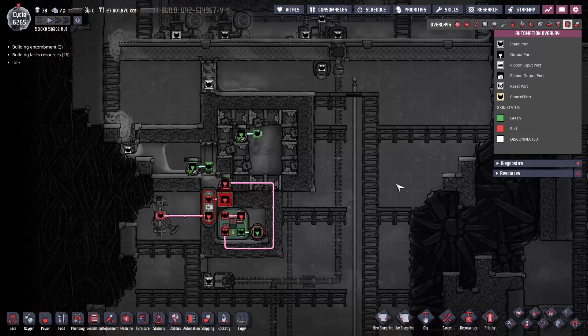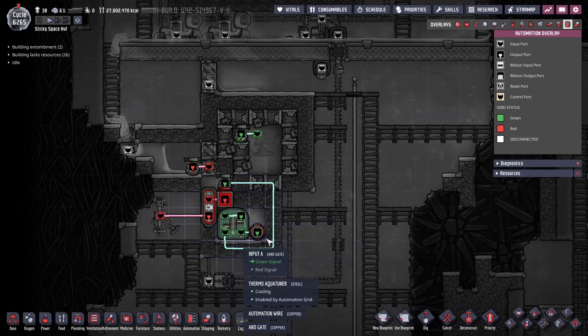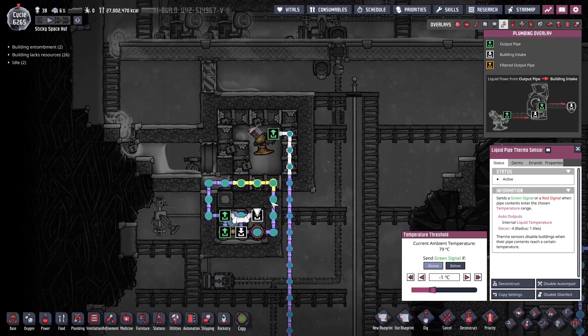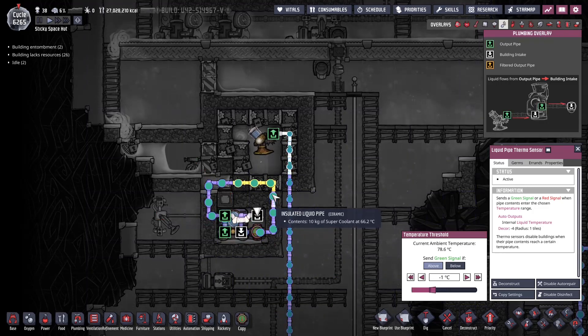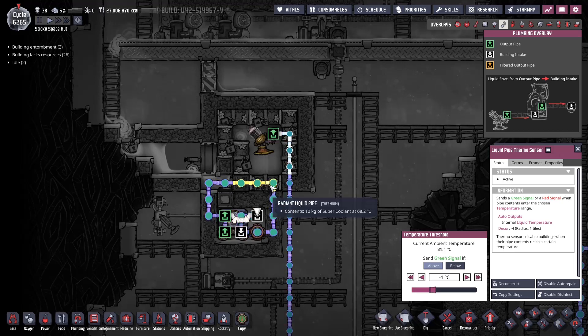What I want to show you is the automation. This controls the thermal aquatuner — if you're using polluted water, you want to set this to some reasonable number; I put minus one. But in this particular case, look at the plumbing — I'm actually using super coolant. I started with polluted water but thought, we're in a very built-out base, so I went ahead and put super coolant in here.